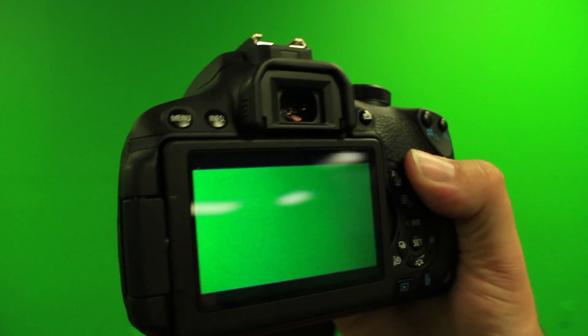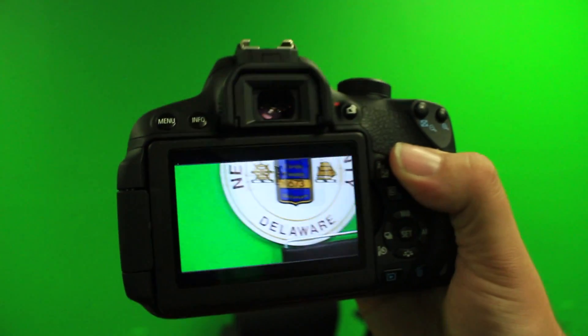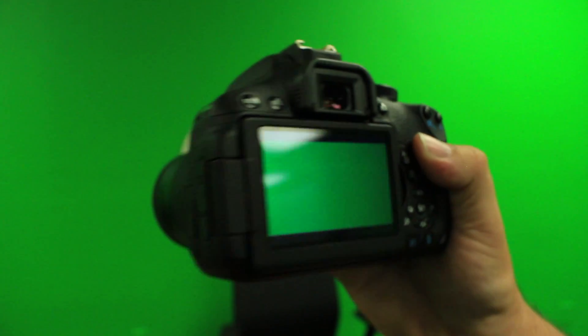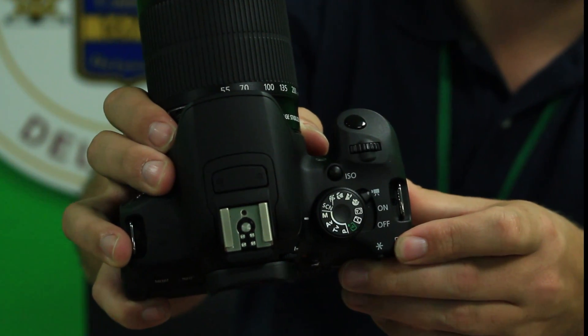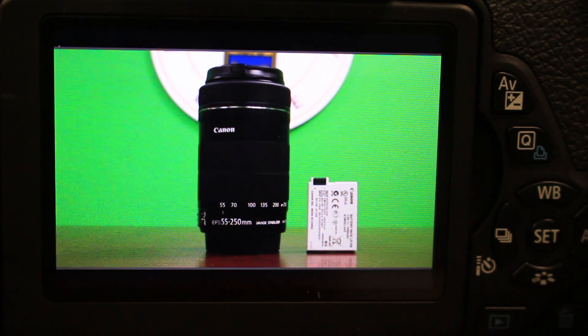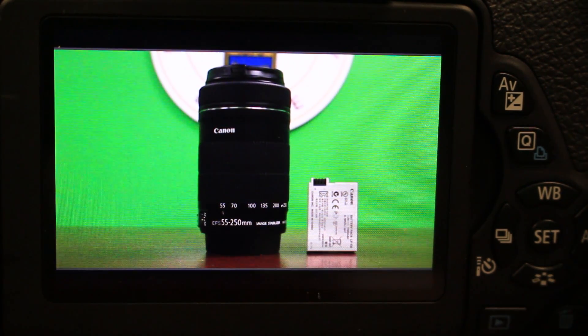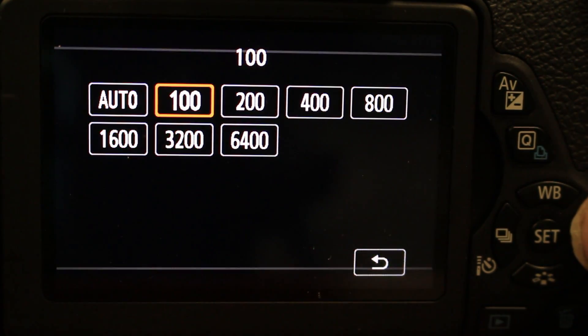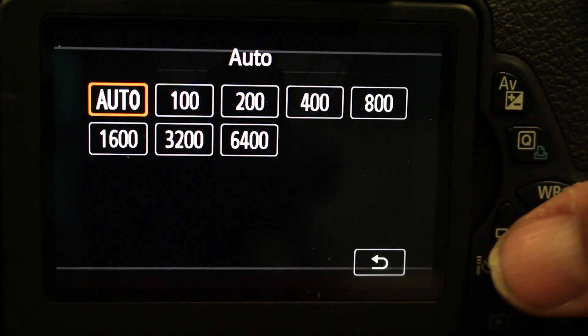Now that your camera is turned on, it's time to check your light settings. These are the settings that basically tell you how your camera is adjusting to the light in the location. Locate the ISO button on the top of your camera. Press the ISO button and you will see a menu appear on your viewfinder LCD screen. It should start with the word AUTO and end with the word 6400. To navigate the menu, simply use the arrow keys located on the right side of the viewfinder.